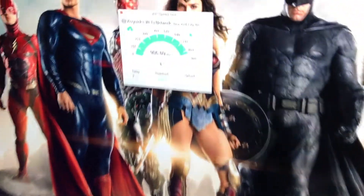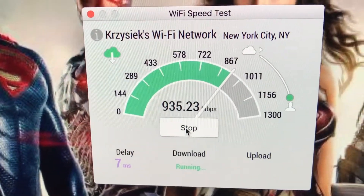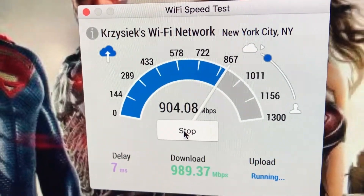Sorry for the noise — it's raining outside. We've now hooked up the Verizon FiOS router to my computer with an ethernet cable. Let's test the wired speed. Oh my god, it's almost one gigabyte — 935 to 989 megabytes per second download! The upload is one gigabyte per second. That is crazy insane — I've never seen speeds like this!